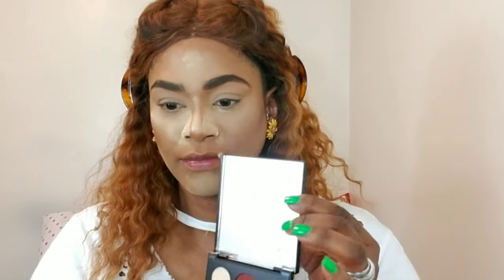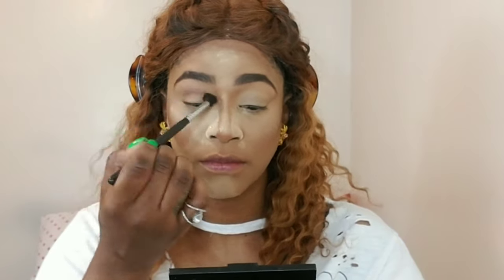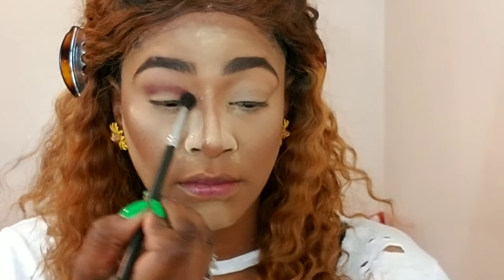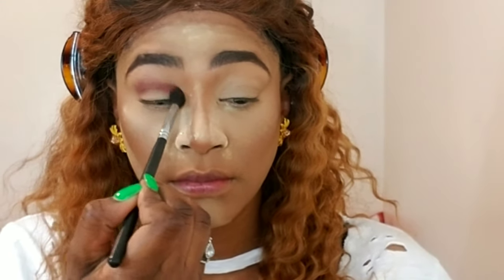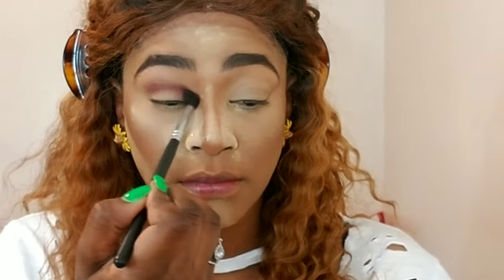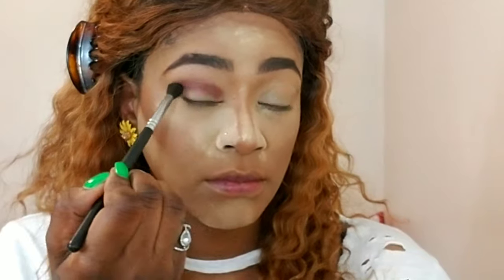I'm using my Shayla and ColourPop 'Proceed with Caution' palette and I'm starting with the color 'Maintenance' on a blending brush. I'm taking it from the outer corners of my eyes all the way to the inner corners, packing it on, then blending in windshield wiper motions. When there's hardly any product left in my brush, I'm using small circular motions to buff and blend the edges even more.